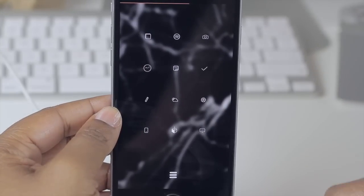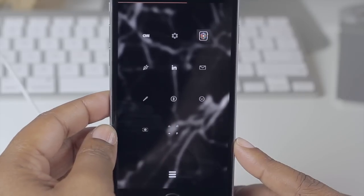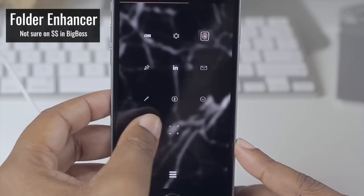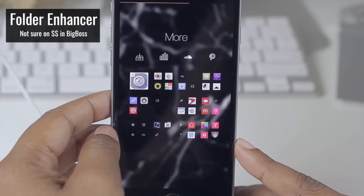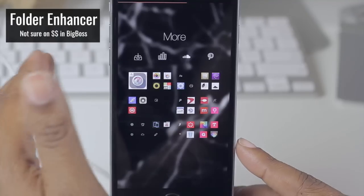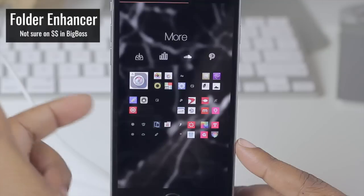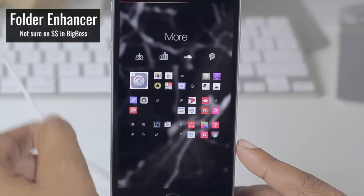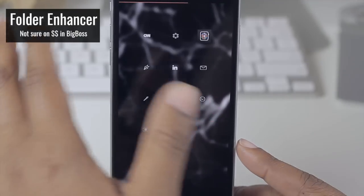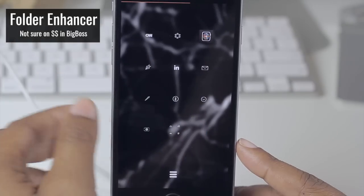If I slide to my last page, you'll notice my folder icons look a little different — this was done with Folder Enhancer. You can tap on that and see I have a bunch of unthemed icons stashed in here. I like Folder Enhancer because you can theme the way the icon looks and also create nested folders — folders inside of folders inside of folders — which is perfect for keeping a nice clean theme going on every page.